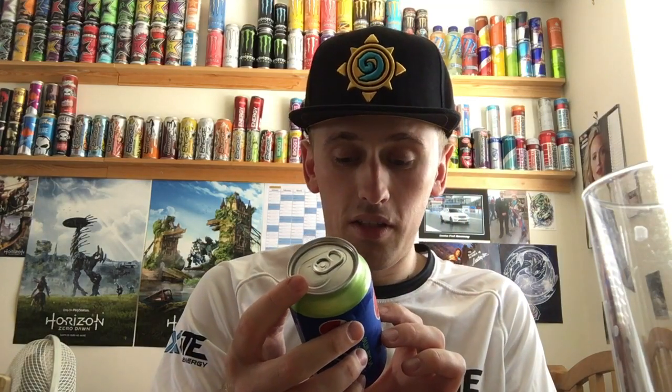We have a green band around the top and the bottom, and everything else is silver and standard, including the top. This is of course the 355 milliliter can which you're used to seeing with American sodas.